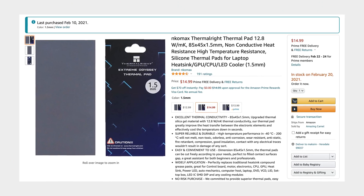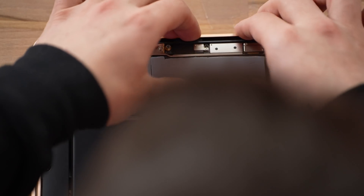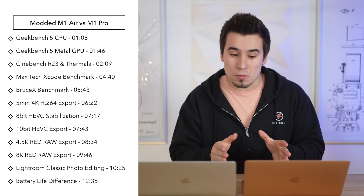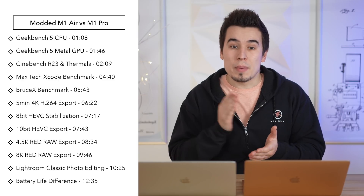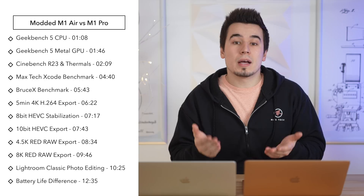The way we modded this MacBook Air is by grabbing a couple of thermal pads and placing them onto the M1 chip's heatsinks to get some extra performance, and to our surprise, it actually worked. In this video we're gonna compare these two, but we're gonna mix it up — not only comparing performance, but also testing battery life and checking the temperatures of the bottom of the case, because those thermal pads are gonna heat it up more on the MacBook Air.